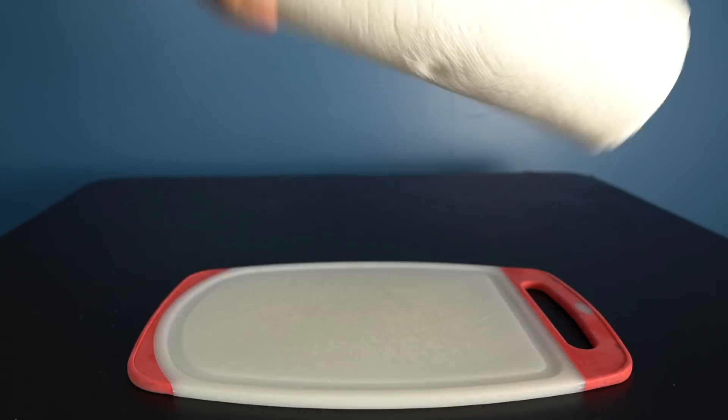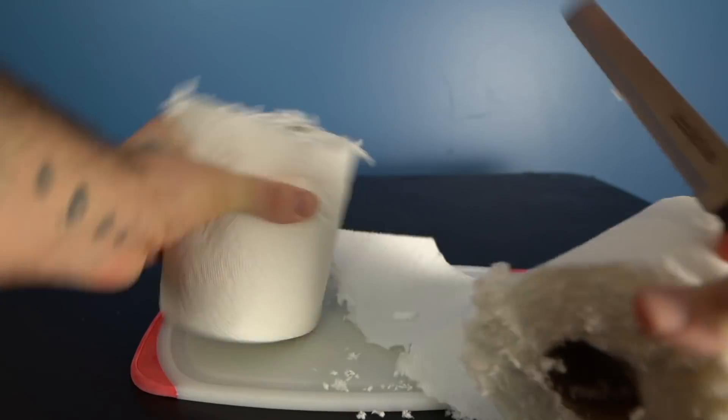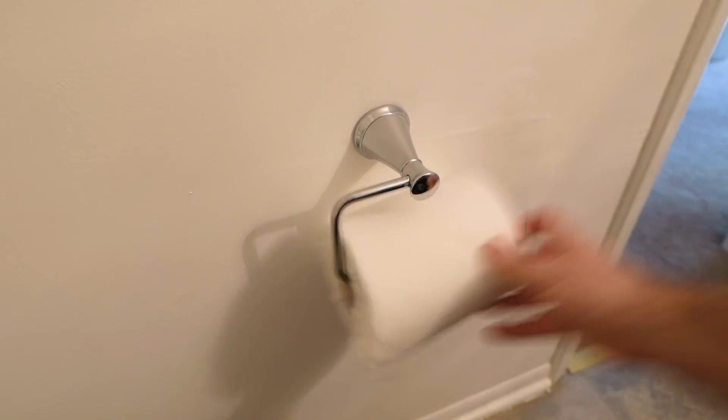Toilet paper is kind of hard to find in stores right now, but all you really need is some paper towels and a serrated bread knife. Simply cut your paper towel roll in half and now it's almost the exact same size as a toilet paper roll — they even fit on your toilet paper dispenser.